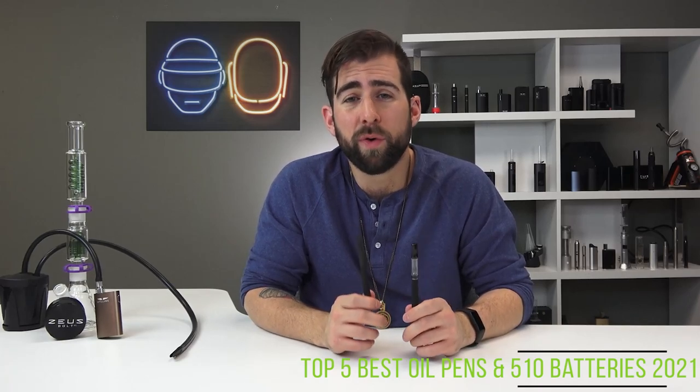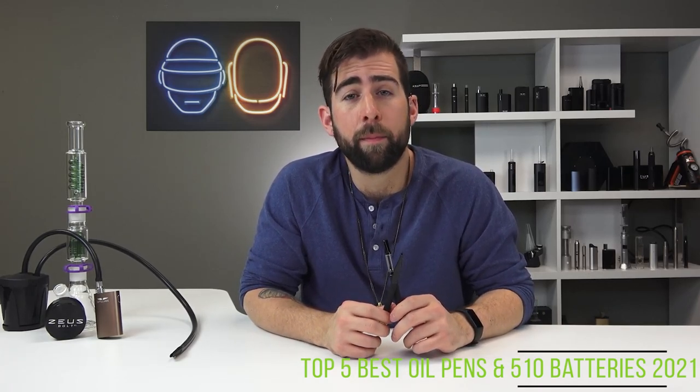They are portable, slick, and extremely budget-friendly — and that's why they're on here at number four.